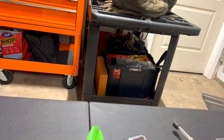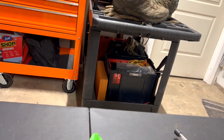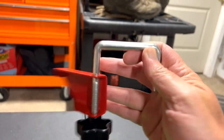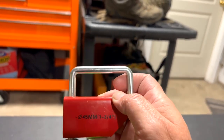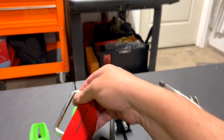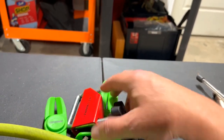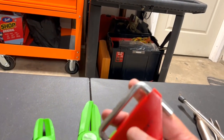Then there's this set — I saw it on a video and had never seen it before, so I thought I'd try it. What you do is get your hose, stick it through here, and then once it's through, you slowly wind this up and it compresses the hose.